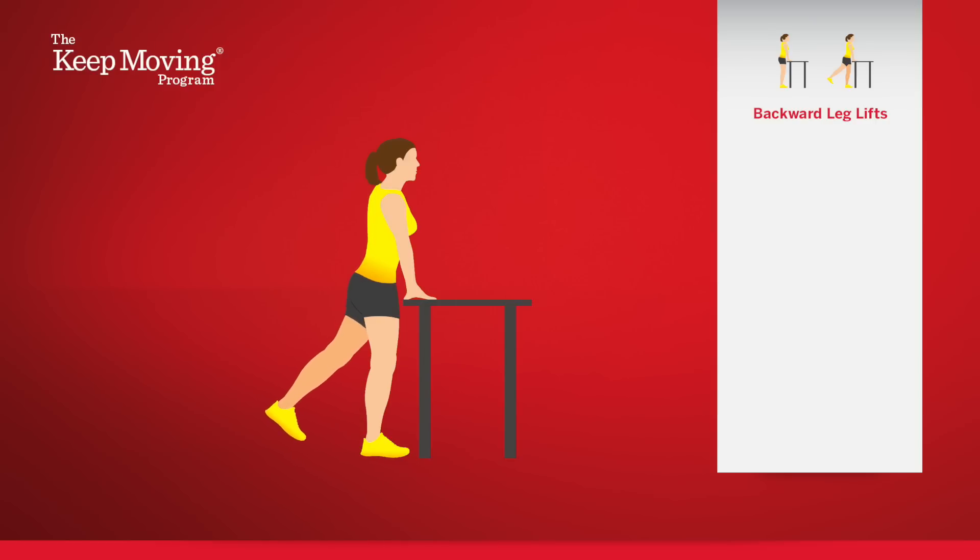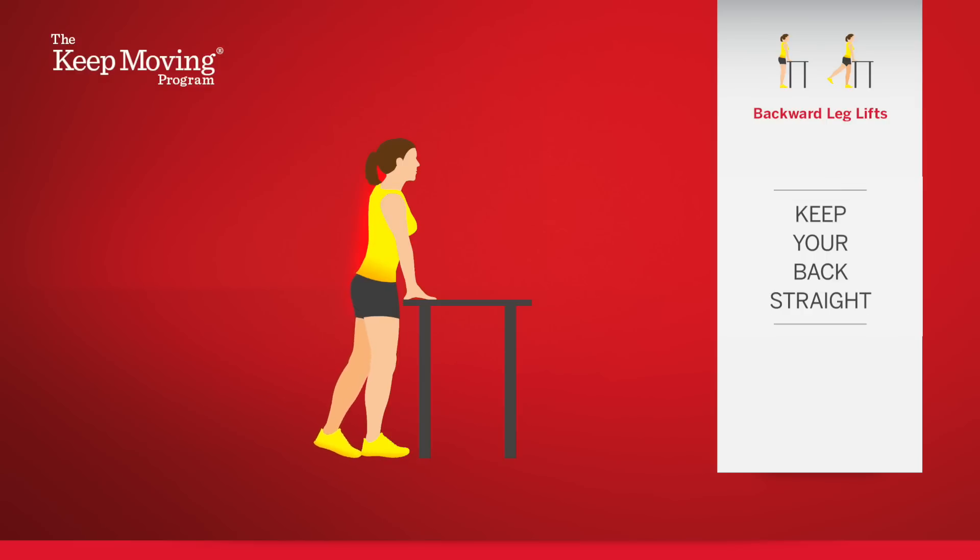Then move the foot forward towards your starting position. You can let your foot hover slightly above the floor at the starting position, or you can let it touch the floor if that helps you feel more steady. It's important to keep your back straight throughout this exercise. Don't arch your back or bend backward.